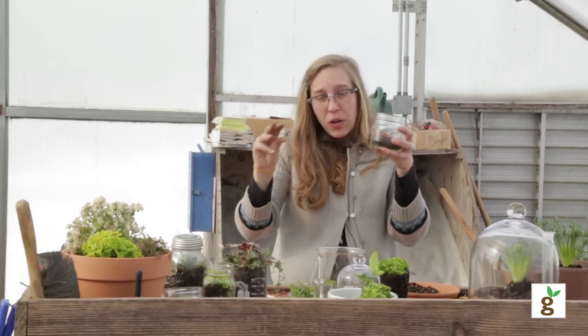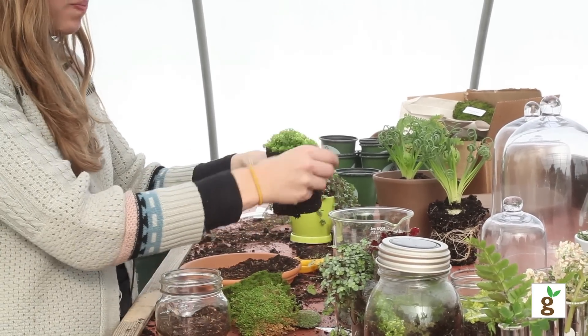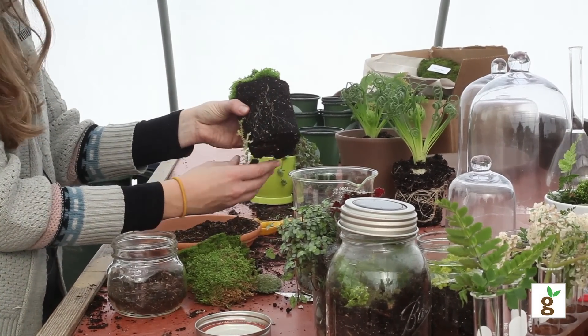You really don't need that much soil. If any of you have seen moss growing, it just pretty much hangs out on rocks, so you don't need that much. Now I'm going to incorporate a selaginella plant with my moss, so that has a little bit more of a root structure.